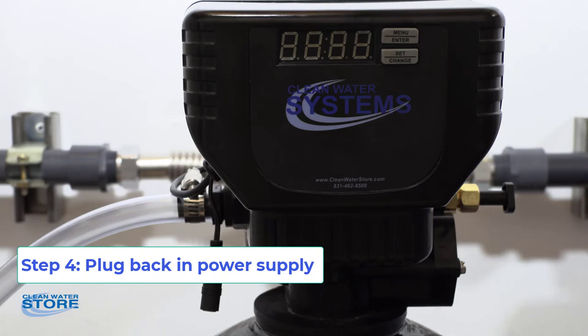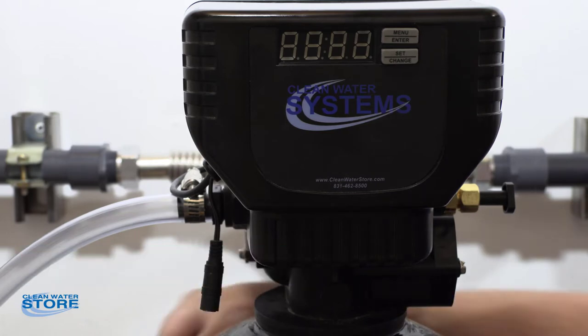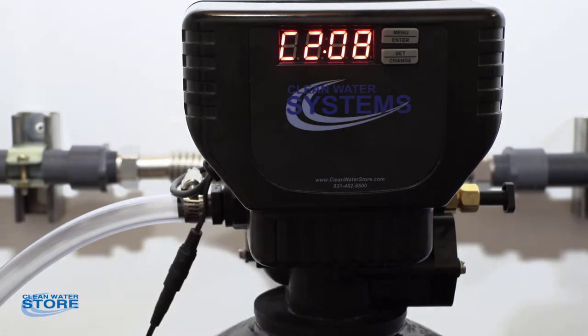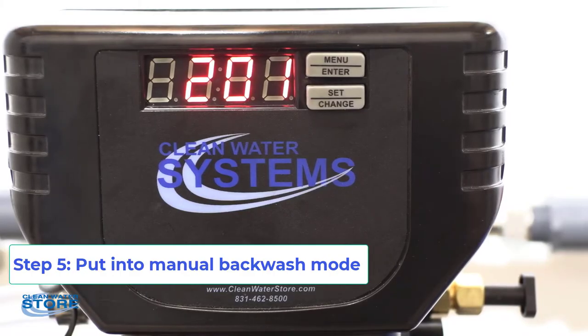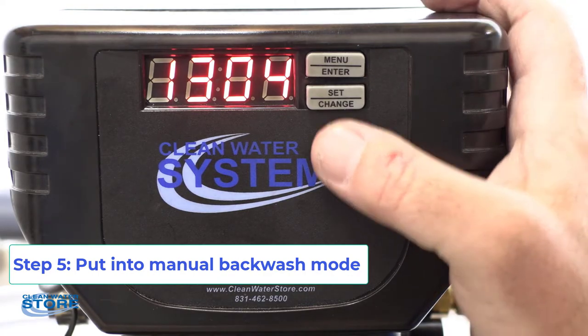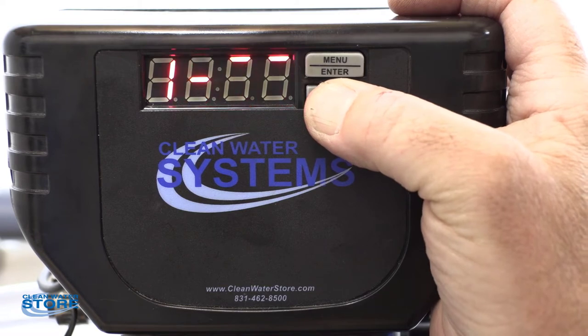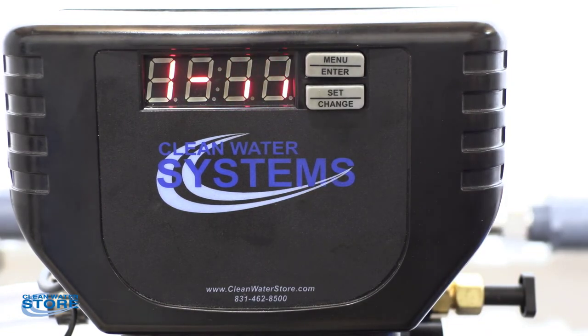At this point we're going to go ahead and plug our valve back in off the little pigtail, and you'll see it come light up. I'm going to go ahead and force the valve into the backwash mode — just hold the set change button and you'll see it go to one. Recall that one is your backwash, so basically the water goes down through the tube and up through the media.